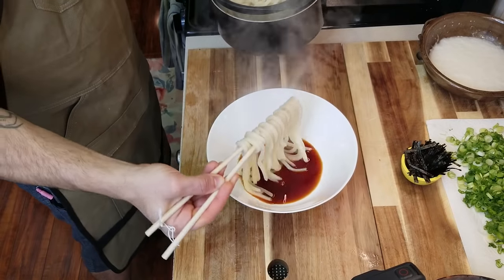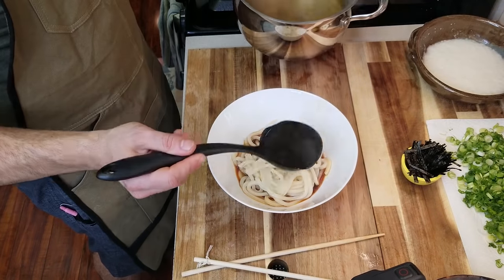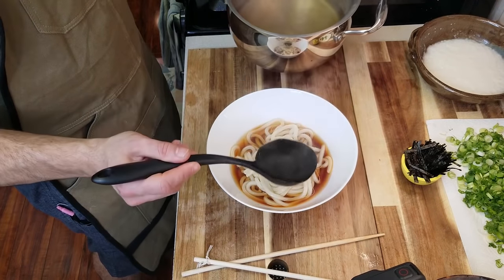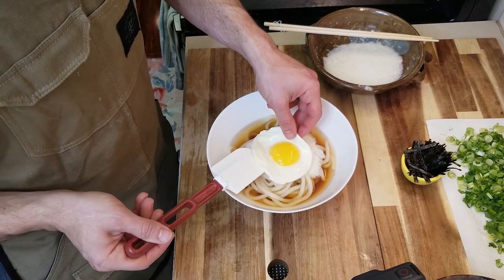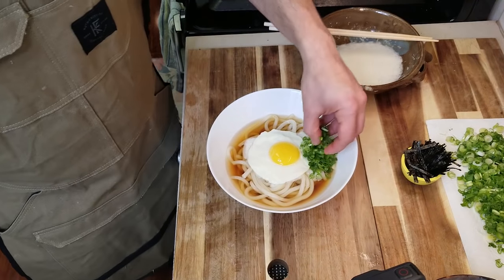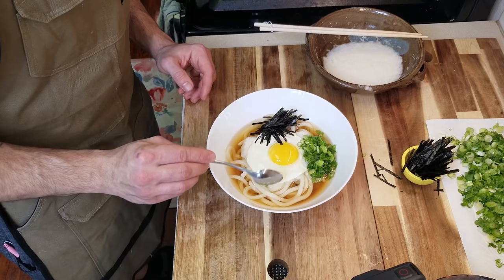Everything is set and now it's time to plate up. Remember, you can add whatever you want to udon — that's the best part. I'm going to put a pretty heavy serving of udon into the bowl, then ladle over a fair amount of our dashi, followed by our grated mountain yam, then our beautiful sunny-side-up egg. Hit it with a bunch of green onions, a good amount of seaweed, and finally a dab of wasabi.